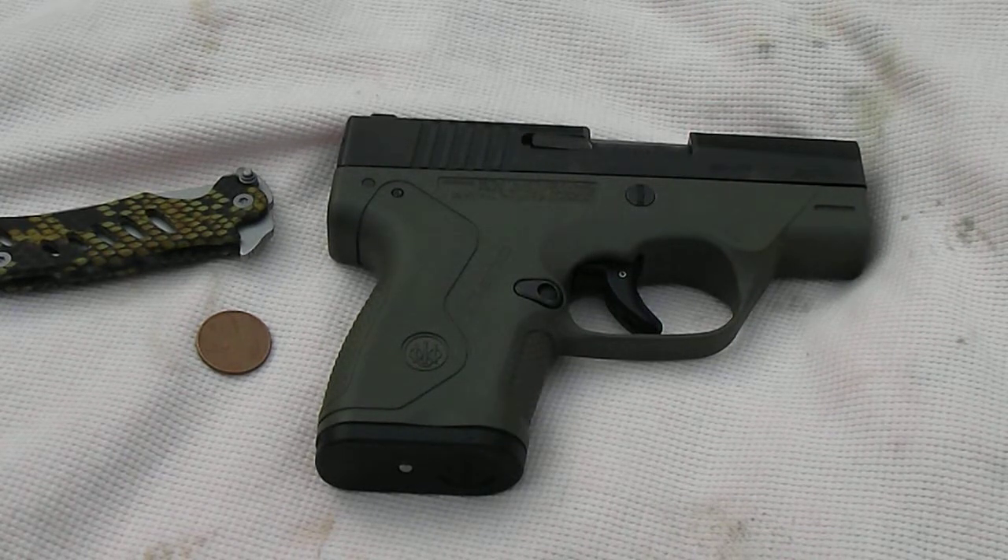Howdy viewers, Bobby Brown here, Guns and Drums. Before I return the Nano to its rightful owner, I thought I would do a high-def breakdown.